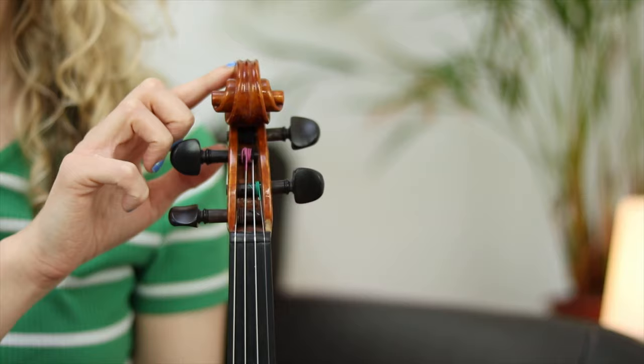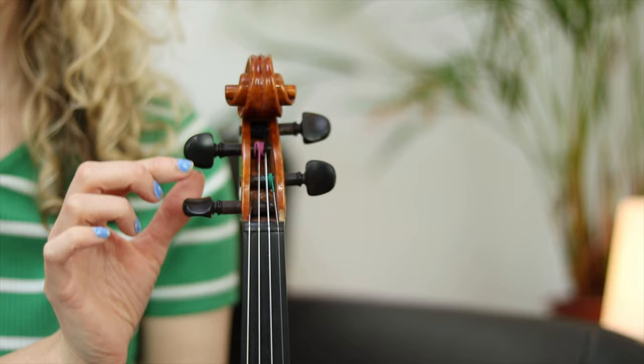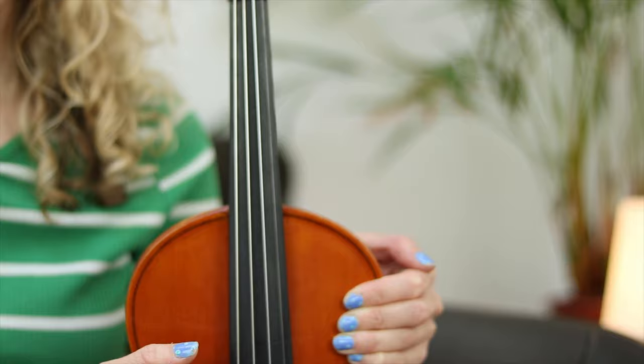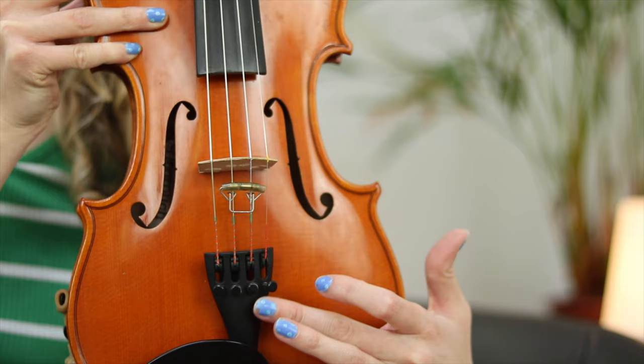The top of the violin is called the scroll. Below that we have the pegs, which we use to tune the violin. We need to tune to make sure that we're all playing the same note. Just like you, my violin has a neck. On top of my violin's neck is a long black fingerboard, which we use to change the note. Below that we have the wooden bridge, the tail piece.